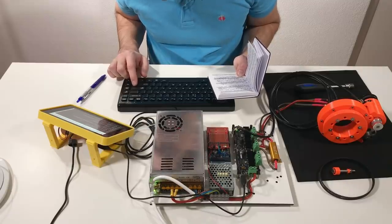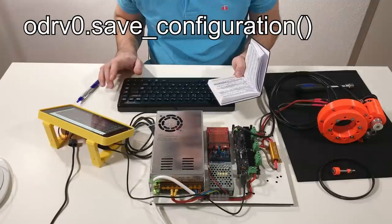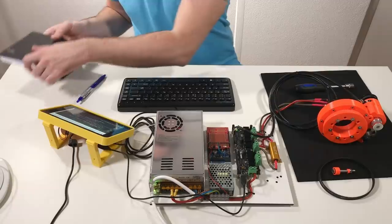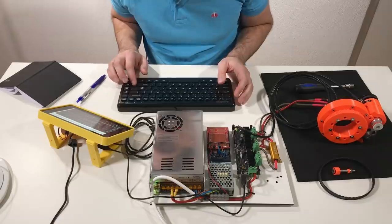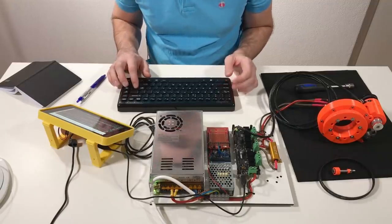Now I should tell the ODrive that the motor is pre-calibrated and the encoder is pre-calibrated, so I need to put these two variables to the true state. Now let's save this configuration and after saving I need to do a reboot. Now I just need to do the index search — apparently it's done and now I can go to closed loop control.